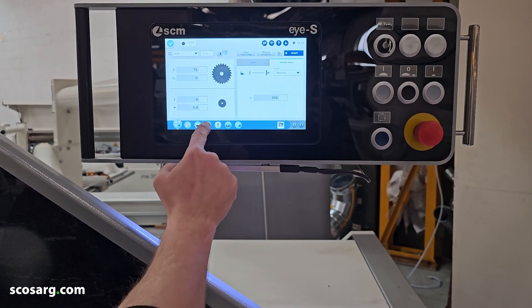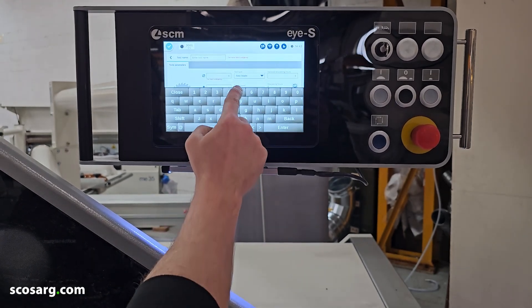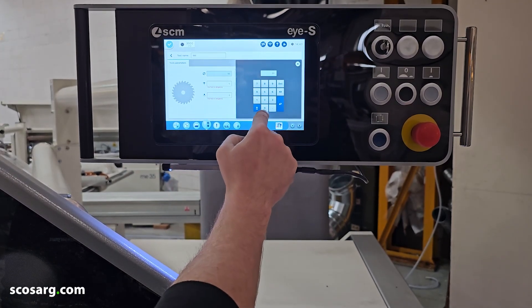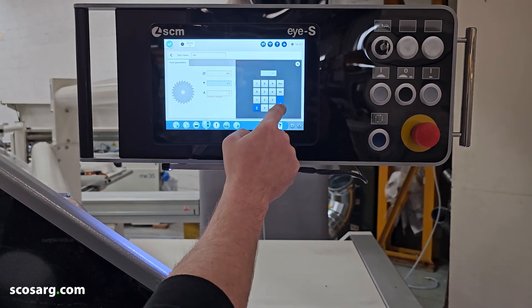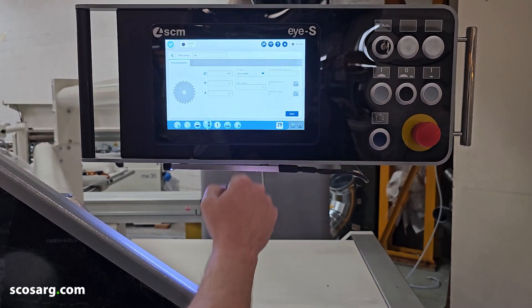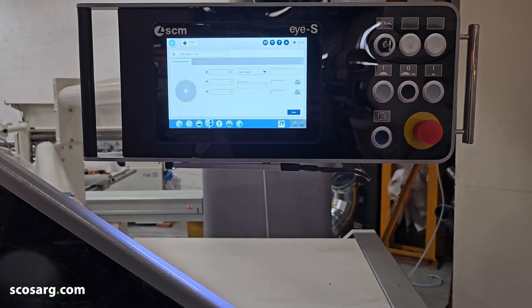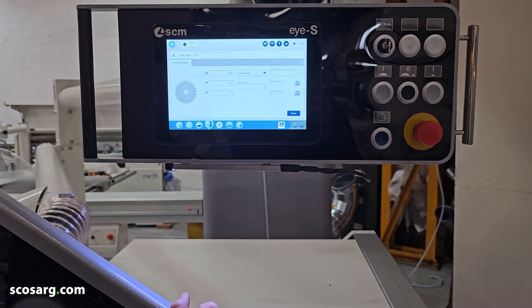To add a new blade to your library, click on the toolpath, then the plus symbol, and type in the name you want to give the blade. Type in your diameter, and then it's important to type in the size of the teeth for your blade and the body. You can also put in declared sharpening hours — as soon as that runs down, it will tell you the saw needs sharpening. You can reset it once you've put a new blade on, which helps keep you up to date with sharpening your tools to make sure they're cutting as they should be.